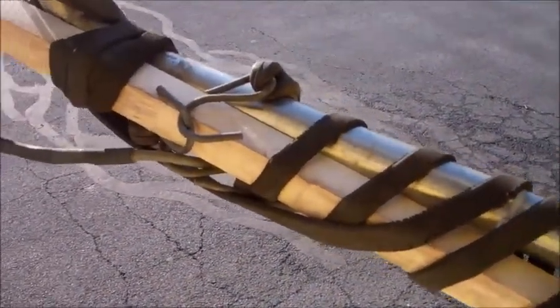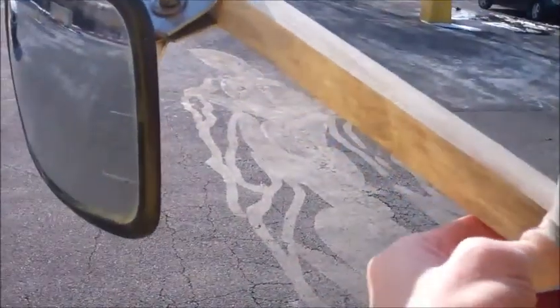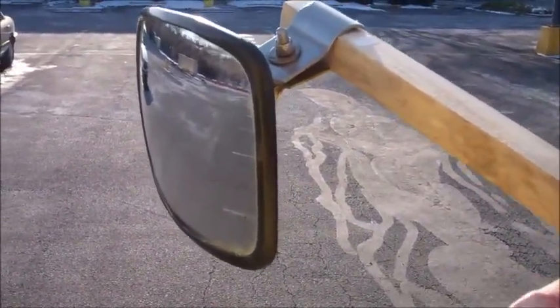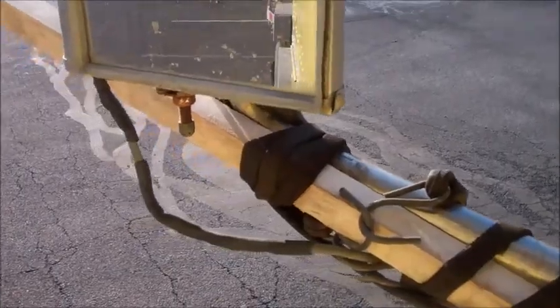I used like three bungee cords. Over here it's pretty sturdy, especially since I used this kind of anchor point. Just that because of the weight of the mirror, it doesn't work too well. If the mirror was lighter, this would probably be much steadier. So that's what I came up with so far.